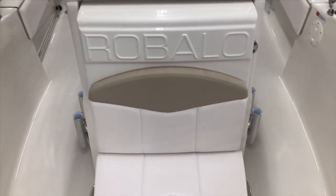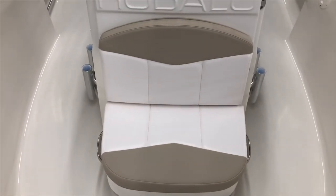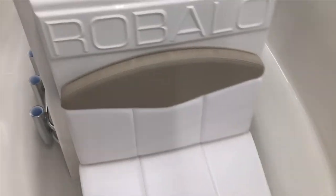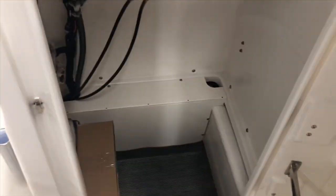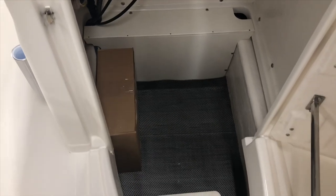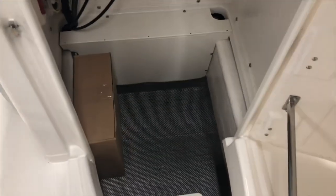One of the nice features on the Rubalo is that the front seat is nice and wide. The console door opens from the front set up to the side, which makes for really wide access. It drops down nicely and actually has a step in here to get back out. It gives you lots of room for all your gear, or you can also add the optional porta-potty.